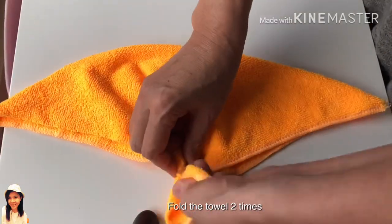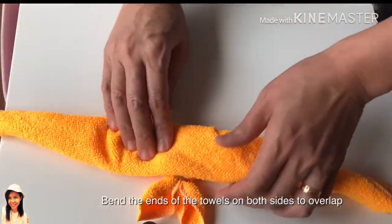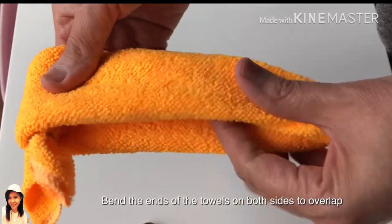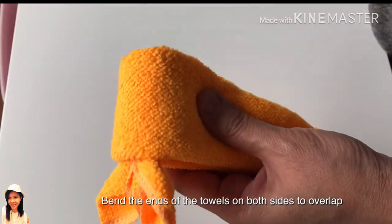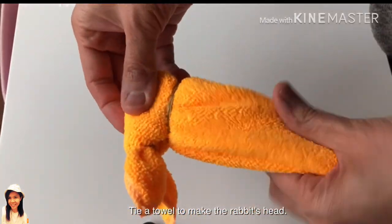Fold the towel two times. Bend the ends of the towels on both sides to overlap. Tie a towel to make the rabbit's head.